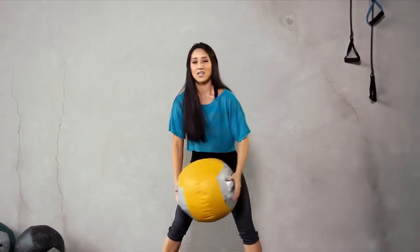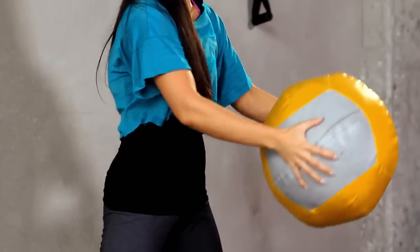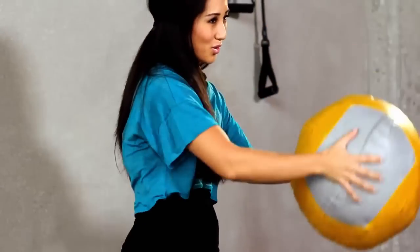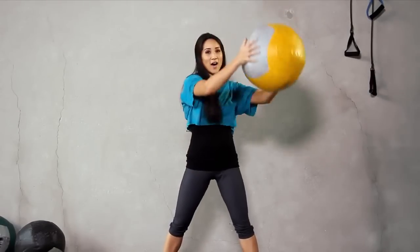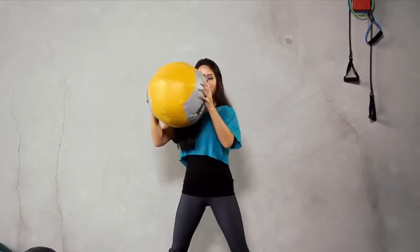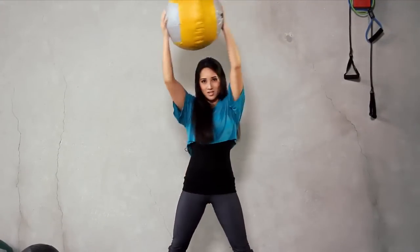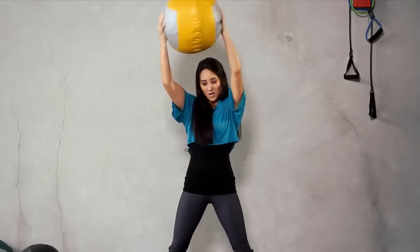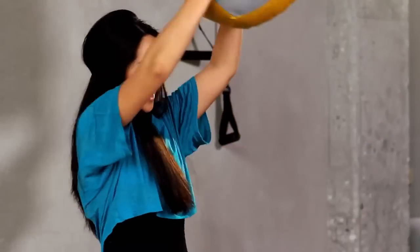Medicine ball. And to the left. 1, 2 — arms straight — 3, 4, 5, 6. Take a rest and switch. 1, 2, 3, 4, 5, and 6.